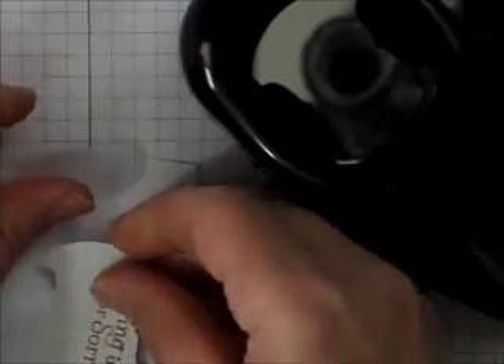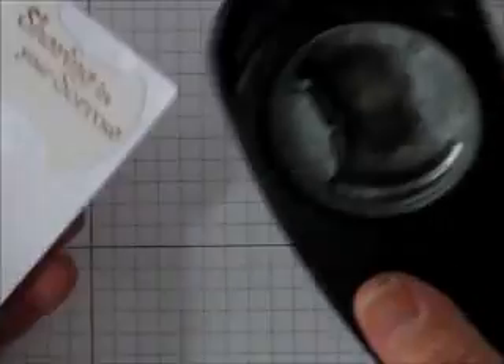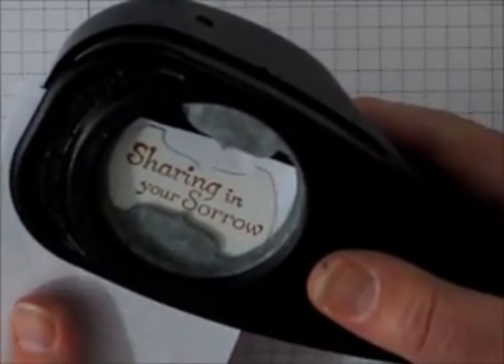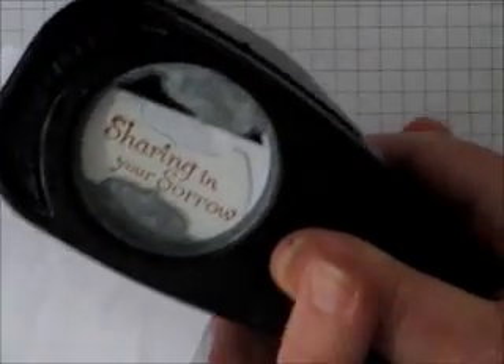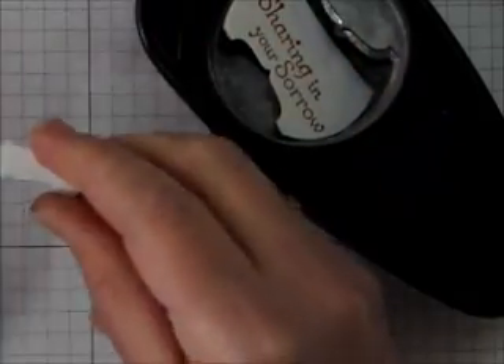I put it a little bit too far over, so we'll move it over a little bit. I'll stick it back into my punch and line it up again, and you can see that this time I'm going much narrower. I'll punch it and you can see how I have a little extra — wow, that looks like some fangs, doesn't it!